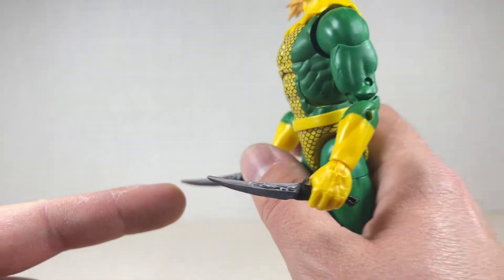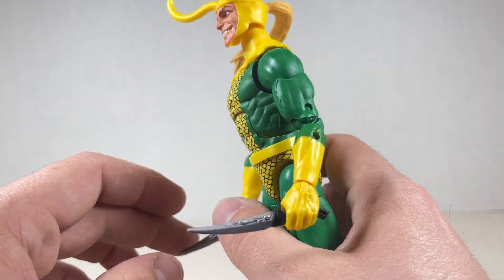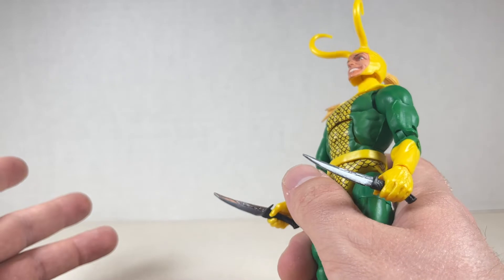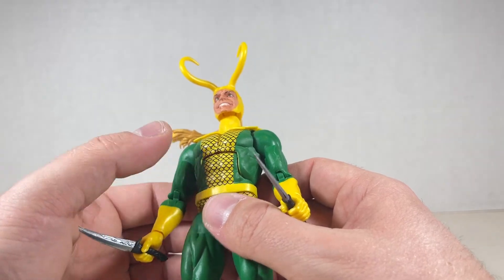He comes with little Drax knives — they look good, same as usual, black handles, silver, maybe a little shinier and brighter. Maybe I'll give these to Drax. They have this nice little cape that's a little floaty, but also sturdy enough to stay on all the way.